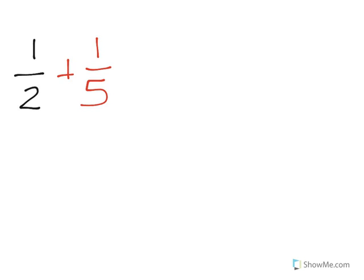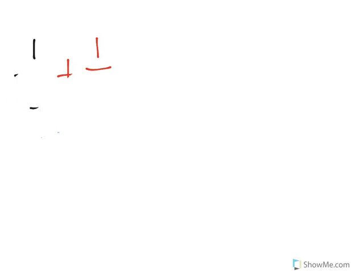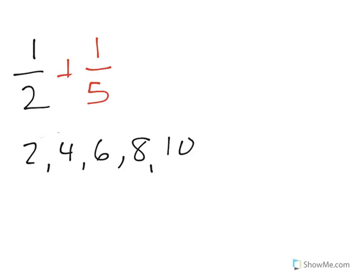First thing you have to do is check the bottoms to see if they match. And if they don't, then do not get attached. I'm gonna show you how to change them. Find a number that is just right for both bottoms to be turned into.